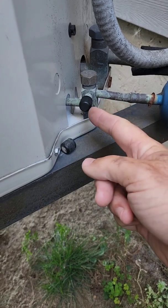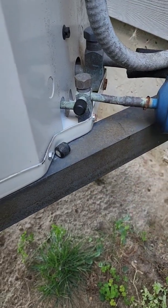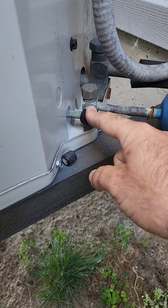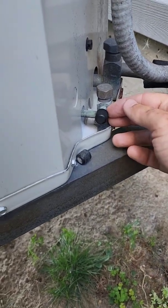The core has been changed with a brand new one right out of the package. I let the area air out for 10 minutes so there's no residual refrigerant hanging around, and I put the cap back on. The cap's been on for 10 minutes, so if that core is leaking when I pull the cap off, we are going to detect something with the refrigerant leak detector.